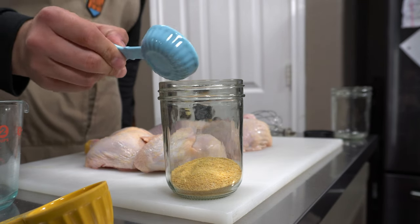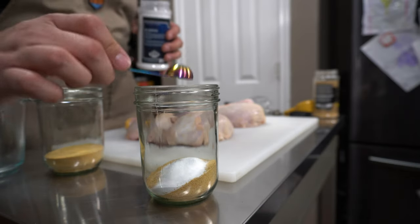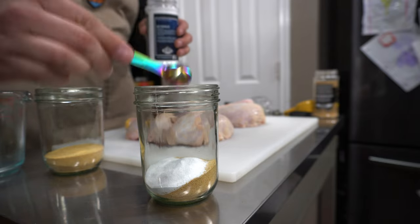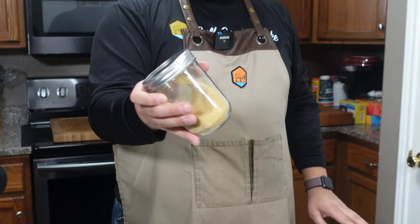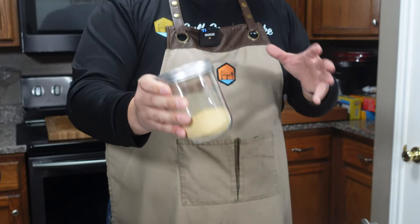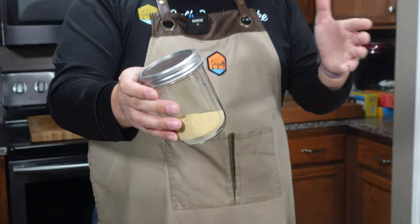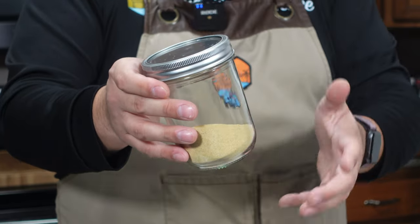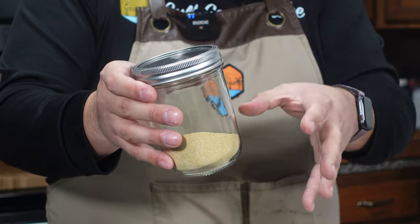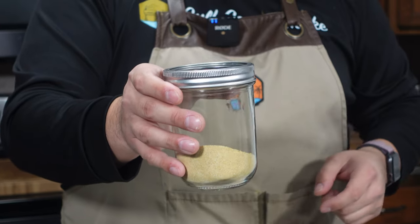We're going to split the recipe in half to make sure there's enough injection for both birds. We're trying to keep everything as consistent as possible, down to the jar we're mixing in. On our second batch, the only difference is we're adding two teaspoons of the barbecue phosphates. I'm shaking up the injection and phosphates to make sure everything gets evenly distributed. I talked to my friend Rene Gonzalez, Chicken Cook of the Year last year with IBCA, and he told me that sometimes this will clump and recommended mixing it into the injection directly. Shout out to Rene for that tip.